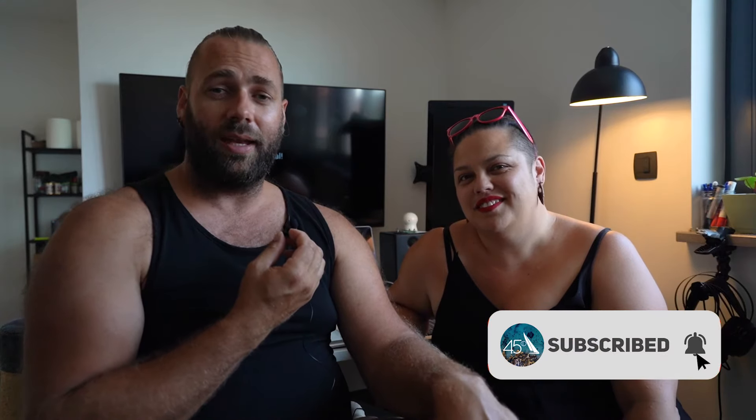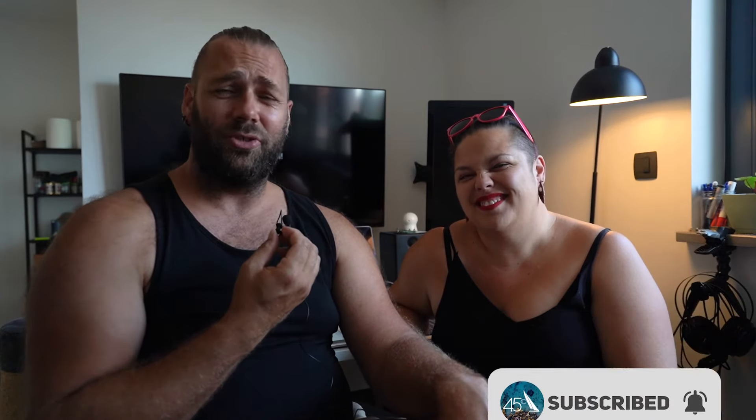Thank you very much for joining in on this commentary for anchoring stern-to with lines. I hope you enjoyed the video. Please drop your comments below, like the video, and subscribe to the channel. I'm really enjoying all the comments — they've been very encouraging and helpful. Thanks a lot and see you in the next video.